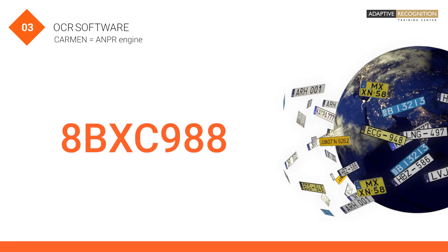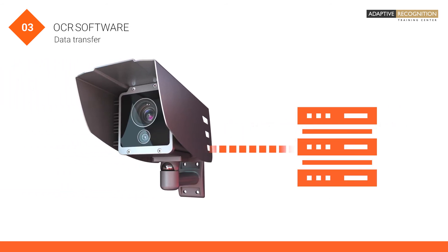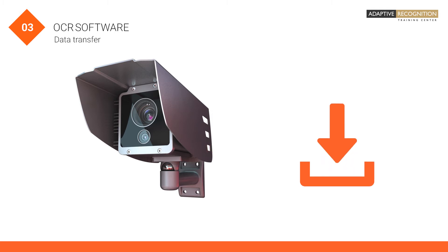The last ingredient is the data transfer. With the proper three plus one ingredients, you can build an ANPR ecosystem to deliver very good performance.